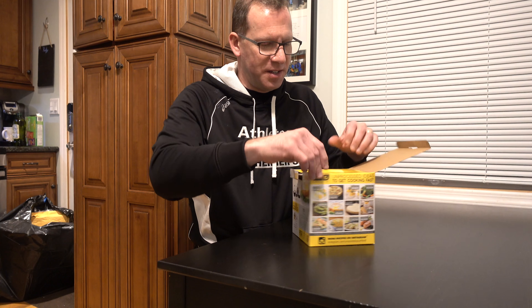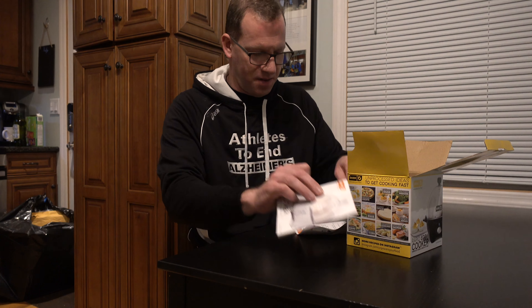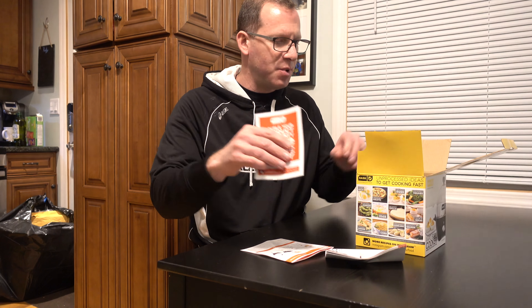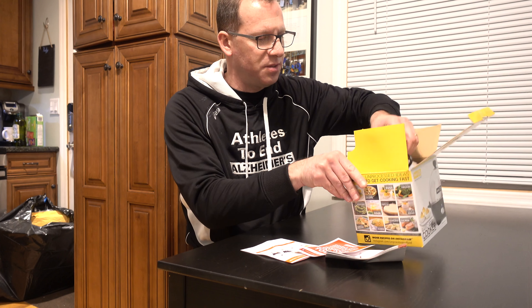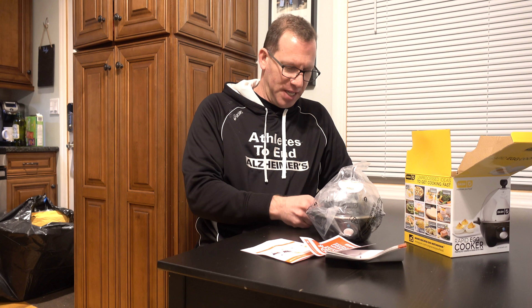We got this on a Slick Deals deal. Inside there's an instruction manual, a quick get cooking guide, and an opportunity to double your warranty. So initially when I saw this, I had no idea what the Rapid Egg Cooker was about, and of course in the picture it looks much bigger than it actually is.